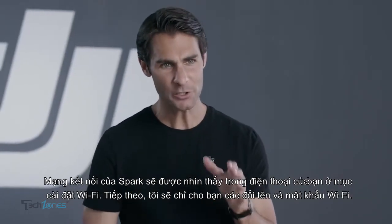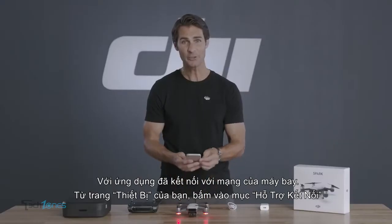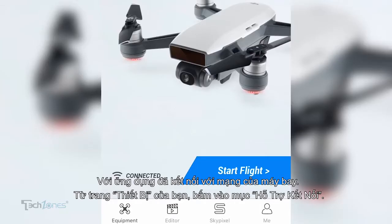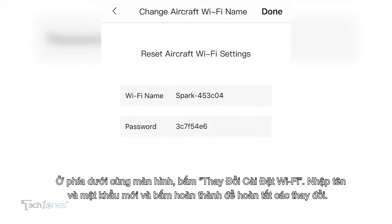Next, we'll show you how to change Spark's Wi-Fi name and password. With the app connected to the aircraft's Wi-Fi, from the equipment page, enter the connection help menu. At the bottom of the screen, tap Change Wi-Fi Settings. Enter a new name and password, then tap Done to finalize the changes.